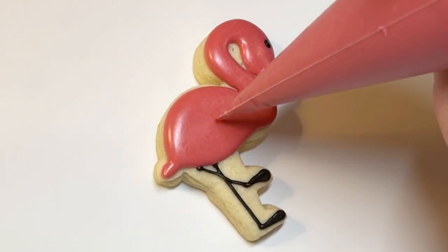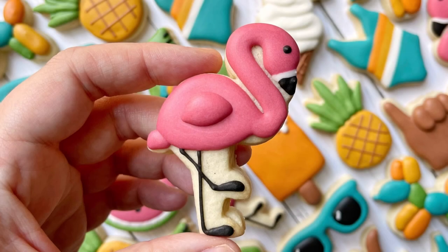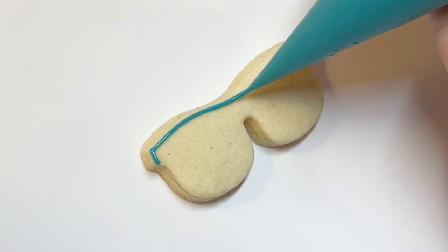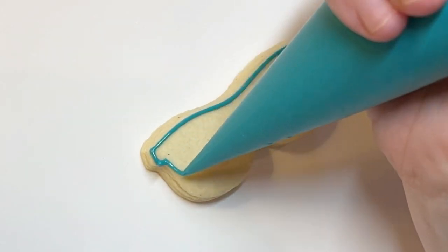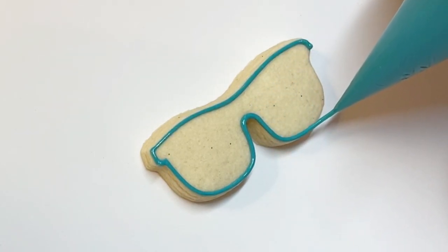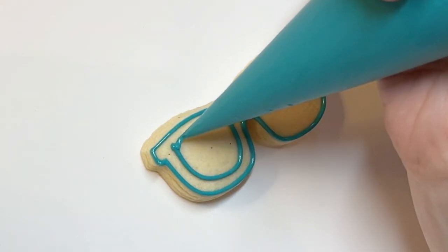For the flamingo, I just let that first layer crust over before I went in and did its little wing. Some cookies in this set are pretty small in terms of nooks and crannies — that flamingo was a bit hard to get the dough out of the cookie cutter as I was cutting. This one was challenging too — the sunglasses. That's definitely my least favorite part of minis: actually cutting them out of the dough and baking them, because it always takes so much longer than larger cookies.